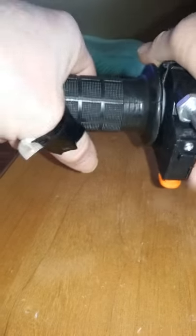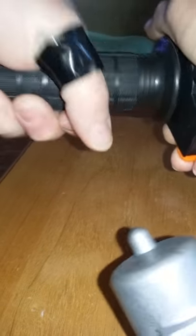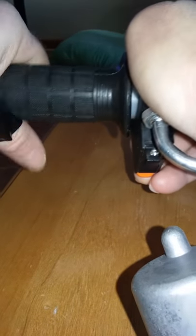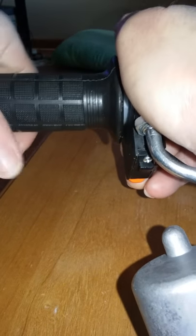If you're having problems with your throttle sticking, this is how — I'm trying to do this with one hand and the camera here. This is how your throttle should work: a nice snap back like that. That's how it should work.